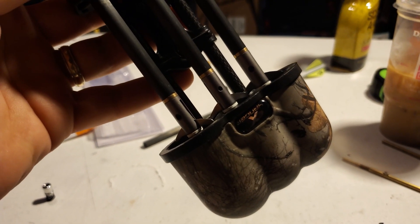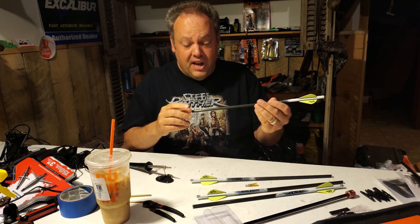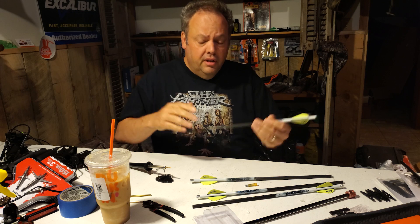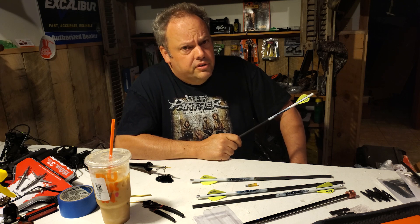These are pretty cool. They're a little bit different from the ones I'm familiar with that we've used in the past. You saw me last year during crossbow appreciation month doctoring up a set of those for Genevieve. Some people liked the way I did it, some people didn't, but she killed a big buck with those arrows and they worked.